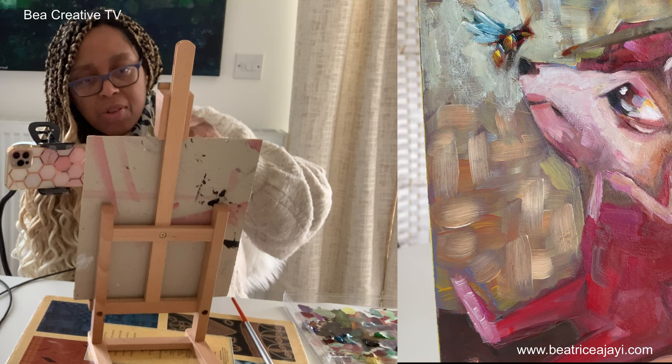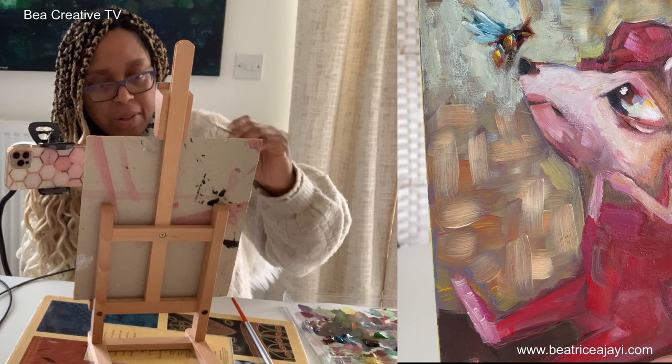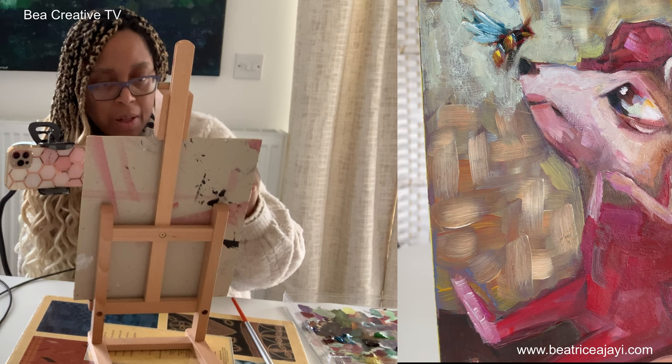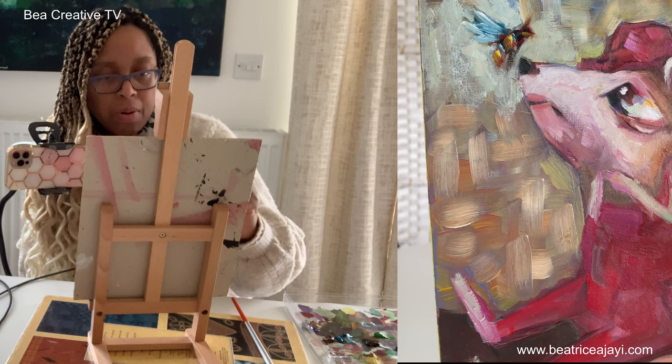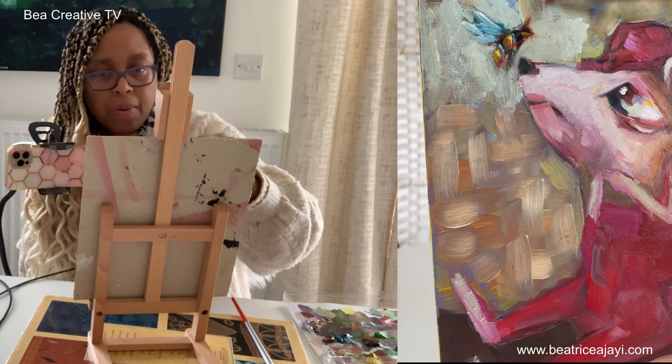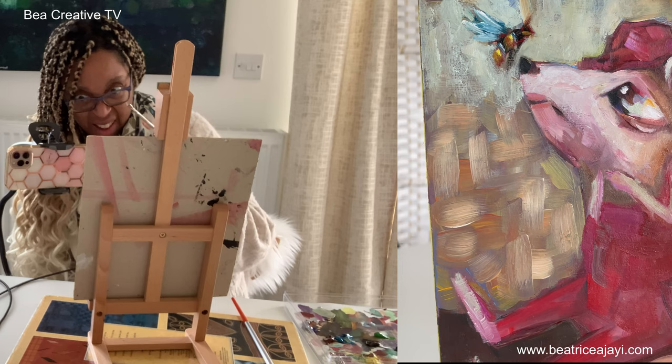Just around his nose — what I do sometimes is carry the colors into the eye of my main character. I'm going to carry some of that green into his eye there, maybe a little bit in his ear as well, and go around and add some in other areas. I'm kind of scumbling because I'm keeping some of the colors underneath showing through a little bit.